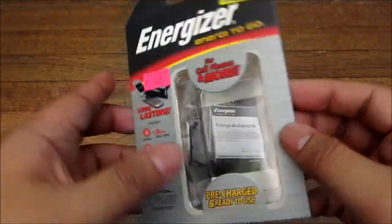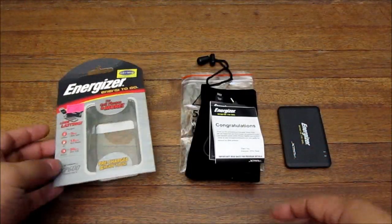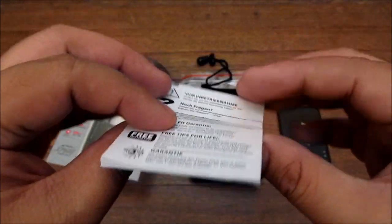I bought it for 380 pesos from CDR King. I bet you could still get this from other places, but yeah, CDR King, 380 bucks — that's pretty good.